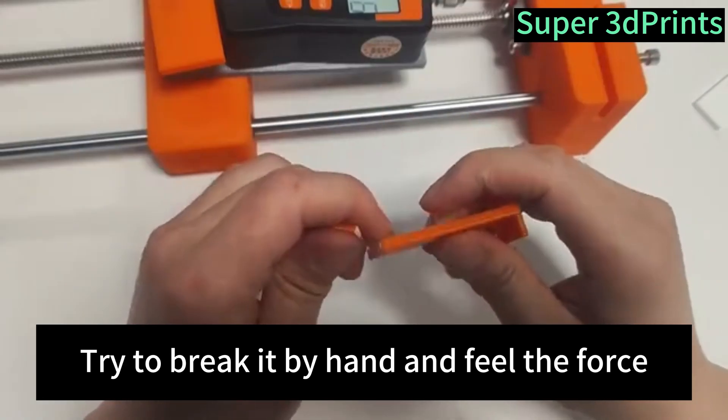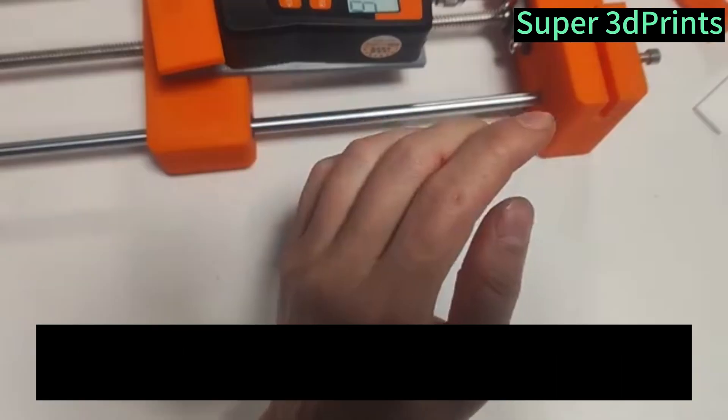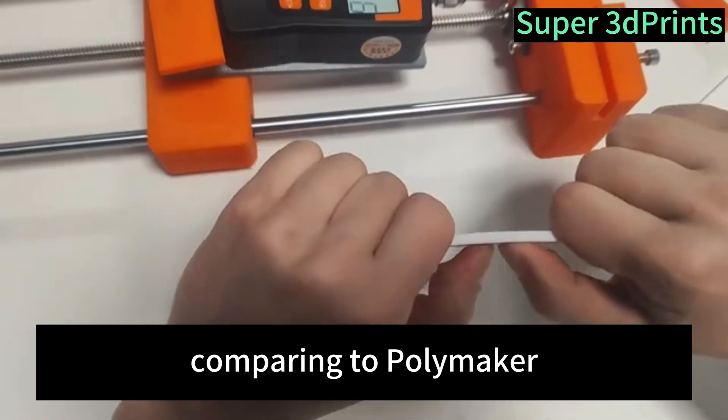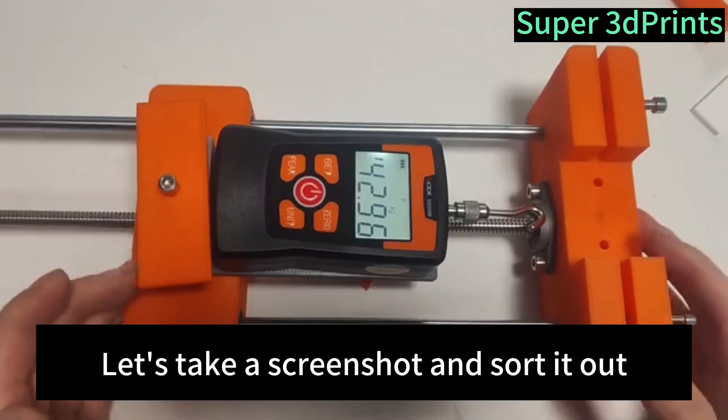I tried to break it by hand to feel the force — it's too short, it can't be broken by hand. Sunlu is really amazing. Comparing to Polymaker, it cannot be broken at all by hand. Let's take a screenshot and sort it out.